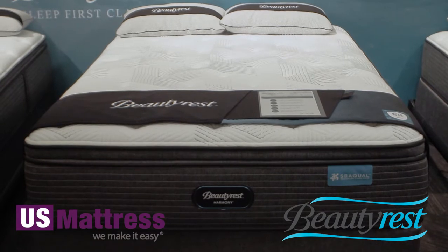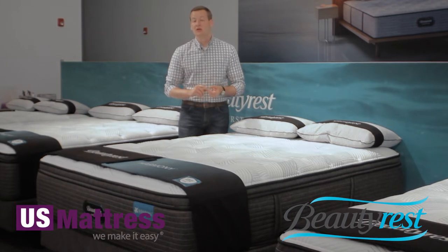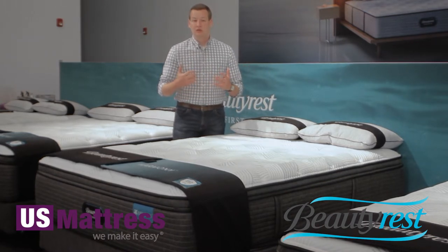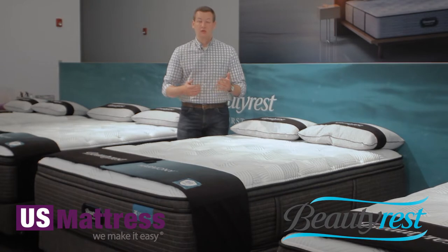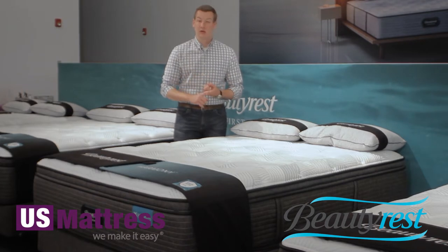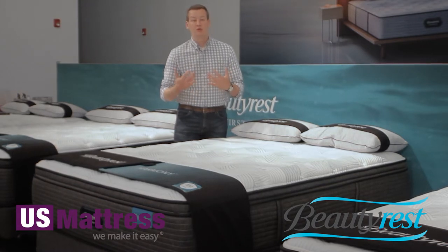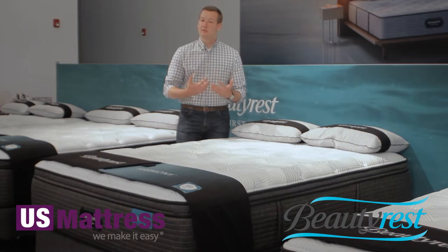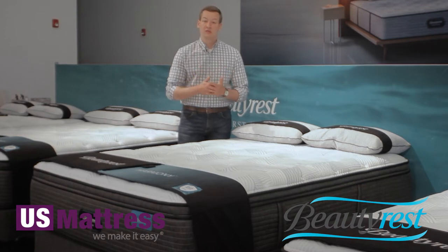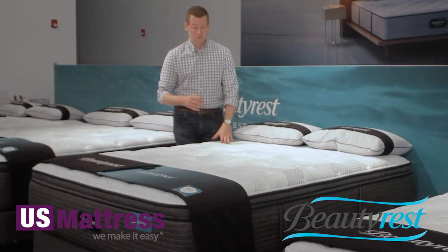Right at the top, this mattress has a lot going for it right in the fabric. Number one is the new Natural Cool fabric that Beautyrest is using this year. It's a Tencel-based fabric, which is actually a bamboo derivative fabric — so environmentally friendly and sustainably sourced material. Tencel does have naturally antimicrobial properties as well as a cooling feature to it. If you haven't had a bamboo shirt or bamboo sheets, this is going to be the same kind of material where it's slick and real smooth, with a nice hand to it — really comfortable, nice cooling, and a very high-end feeling fabric.